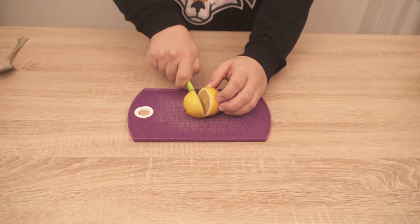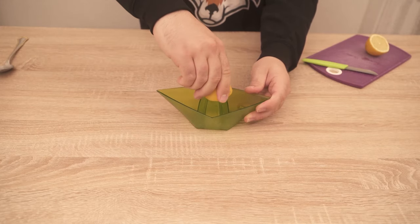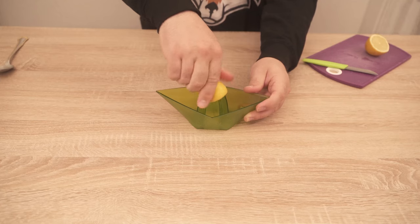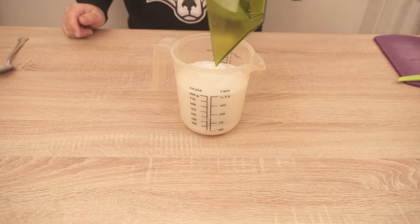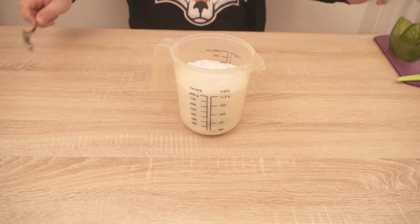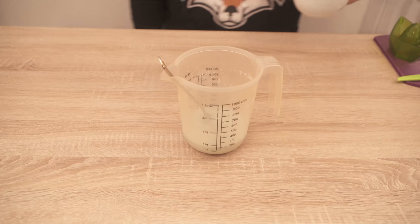I put 150 grams of washing powder in a bowl. I also add the juice of a lemon or lime, and add this to the washing powder. Then we only need one more ingredient and that is conventional white vinegar — we need 75 milliliters of this, which we also add here.